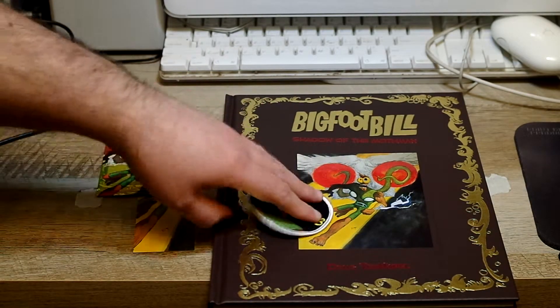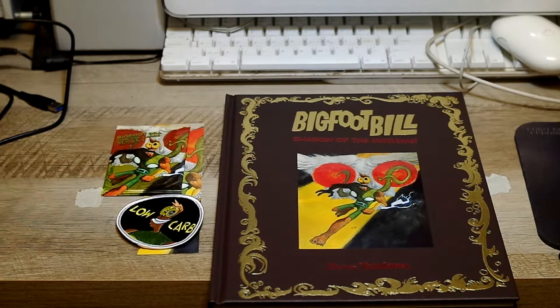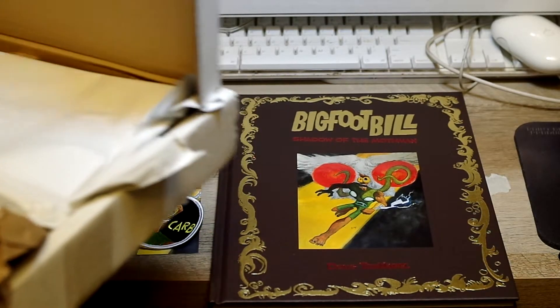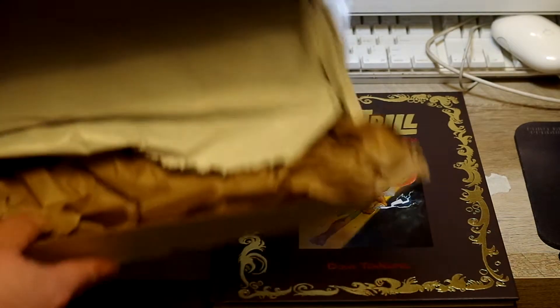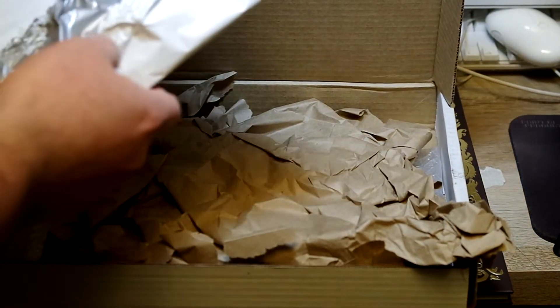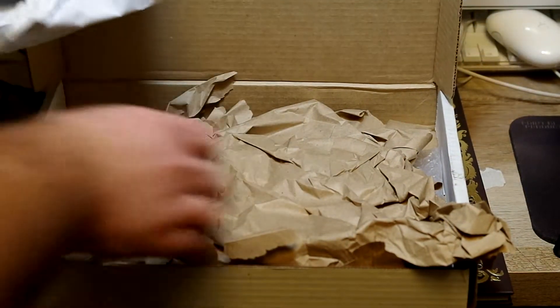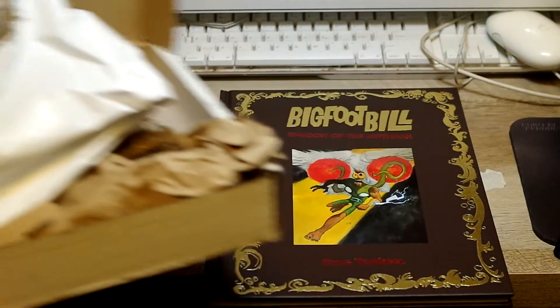All in all, it was a really good little package. These were all, I believe, perks or unlockables. One thing I really wanted to praise Doug for was the packaging. It came in this lovely white box, the inside was wrapped in plastic, and then it was padded with bubble wrap and paper and everything. It didn't even get a single lick of damage.